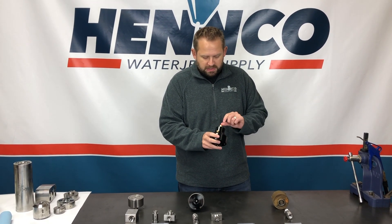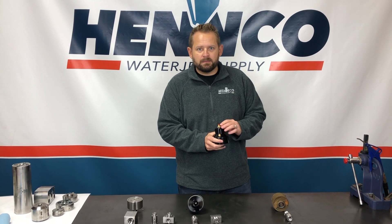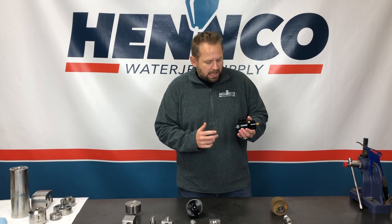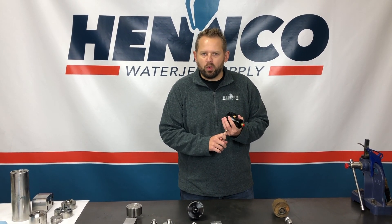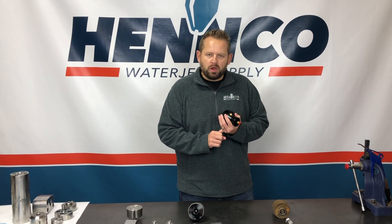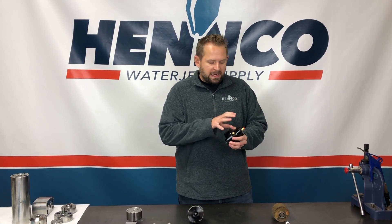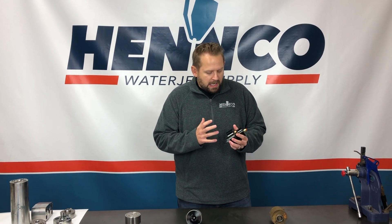Some troubleshooting notes: these things don't go bad very often. They're actually a fairly robust item within the scope of waterjet. There are some times where your cutting head won't open or it won't close fast enough at the end of a cut, things like that. A lot of times we're looking at your valve body and your needle and seat, but if you've already done those maintenance items, the other thing to look at is your actuator.